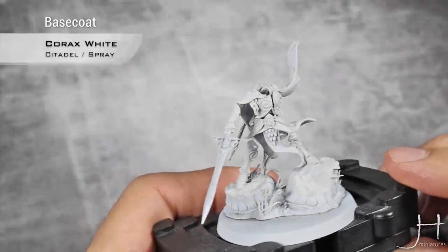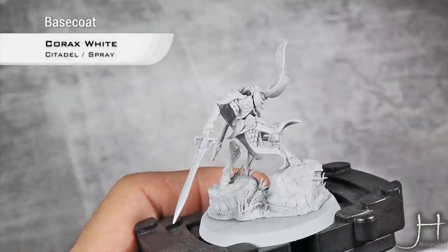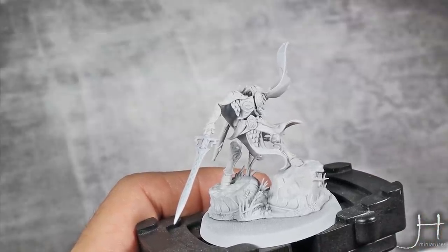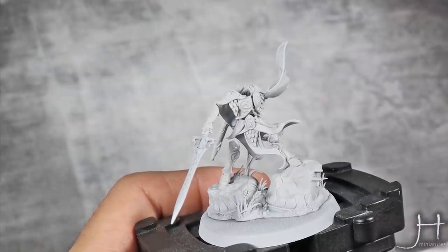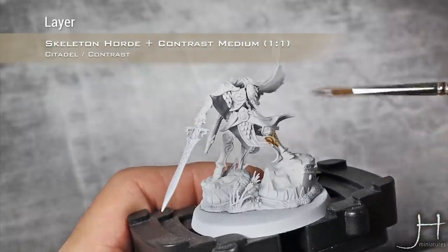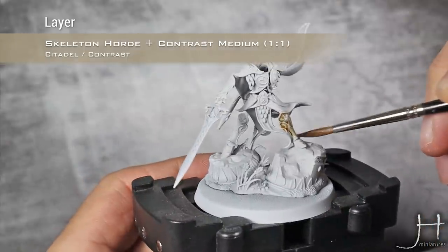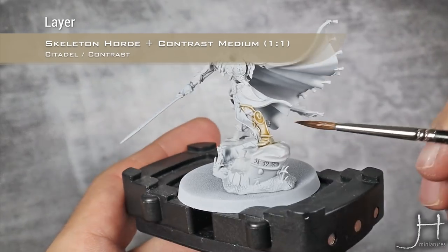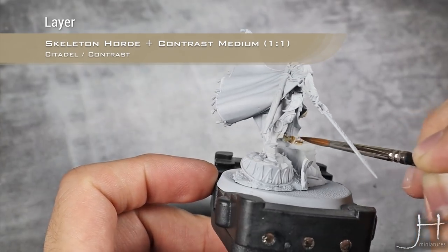As you can see, we are starting from a base coat of Corax White spray and I also did a quick layer with the Corax White base paint over all the armor parts. For our first step, I'm going to apply a mix of one part Skeleton Horde and one part Contrast Medium over all the armor parts. At this stage don't worry too much about neatness — it's more important we get a uniform layer of this.